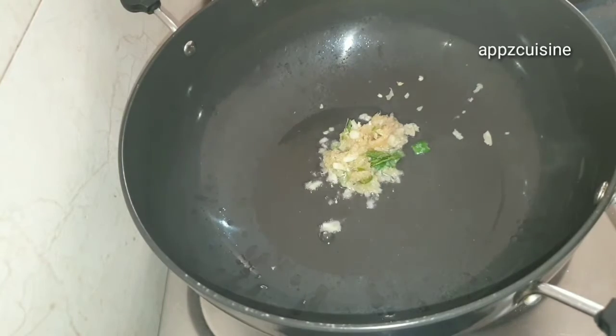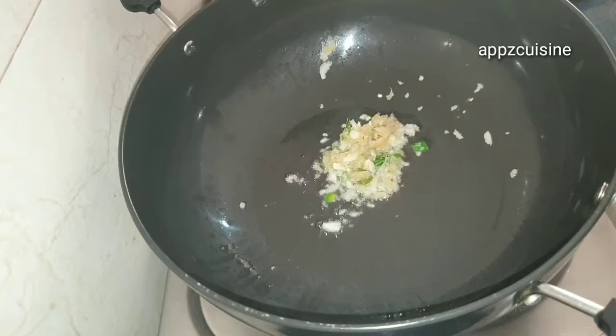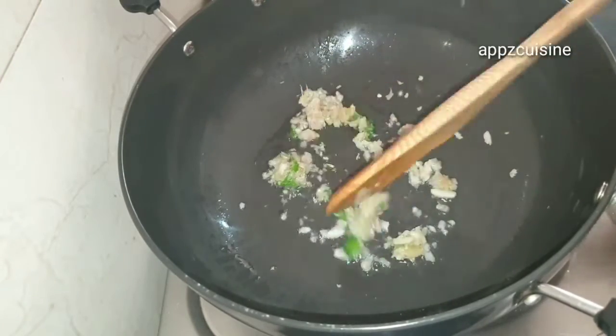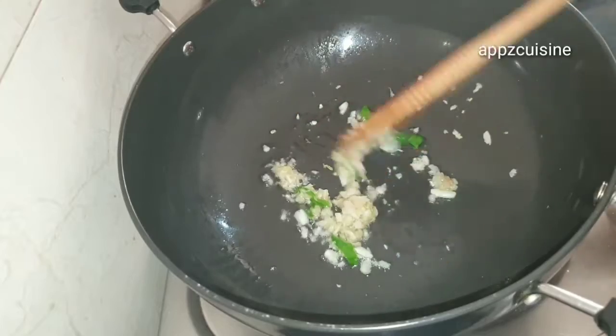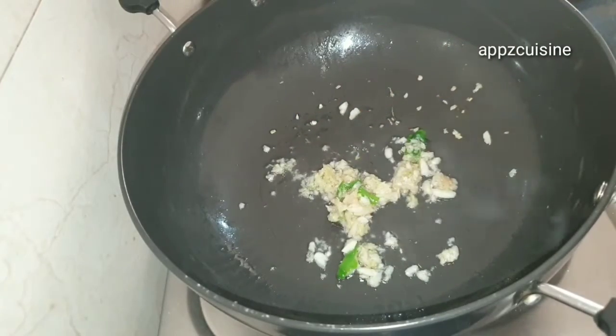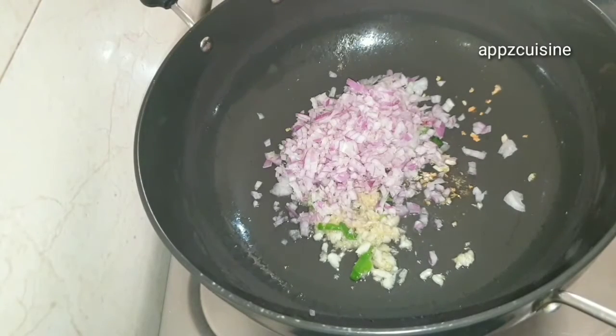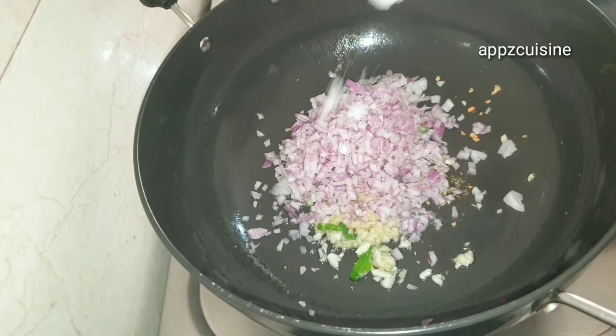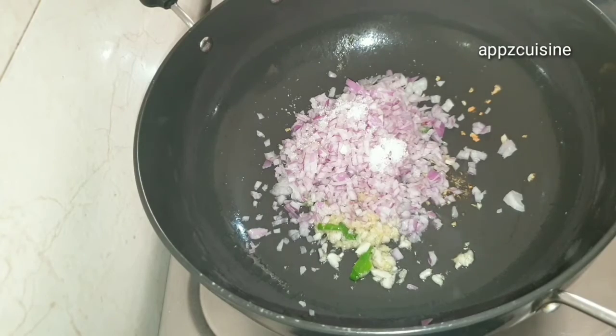Add 1 tablespoon to the saucepan and place it on the plate. I'll try it once. I'll use the spatula on this plate and put it on the plate.